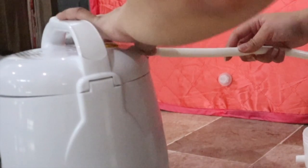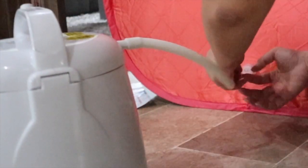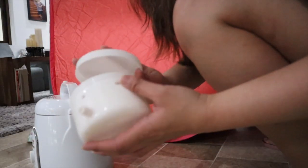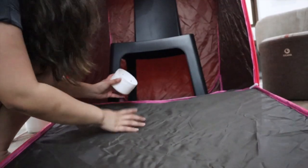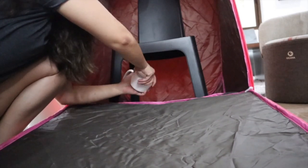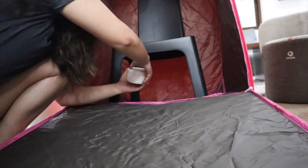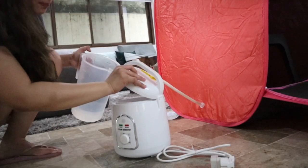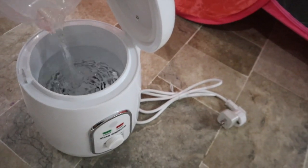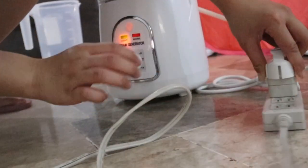Next, put this one here. We're going to put it also here. Next is this one — it's supposed to be inside, so you can control the heat. Okay, close it. Let's put it on, but don't leave it empty. Maybe that's it — 1.5.